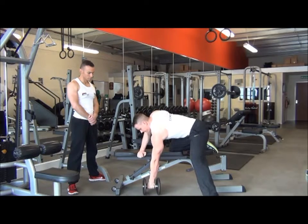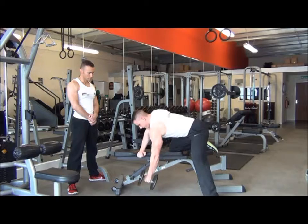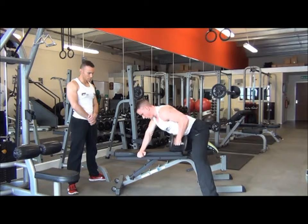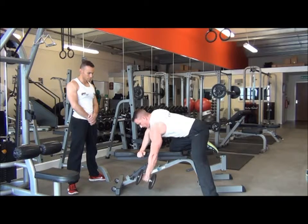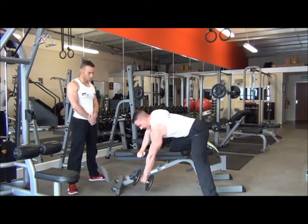From there we're going to grab the dumbbell. One of the most important things on this single arm row is the pre-stretch on the way down — really lengthen the lats. This exercise is designed to tie in and get that lower lat taper coming right into the waist. We don't want to be pulling the dumbbell up to the chest, or we're going to end up with shorter, stubbier lats.